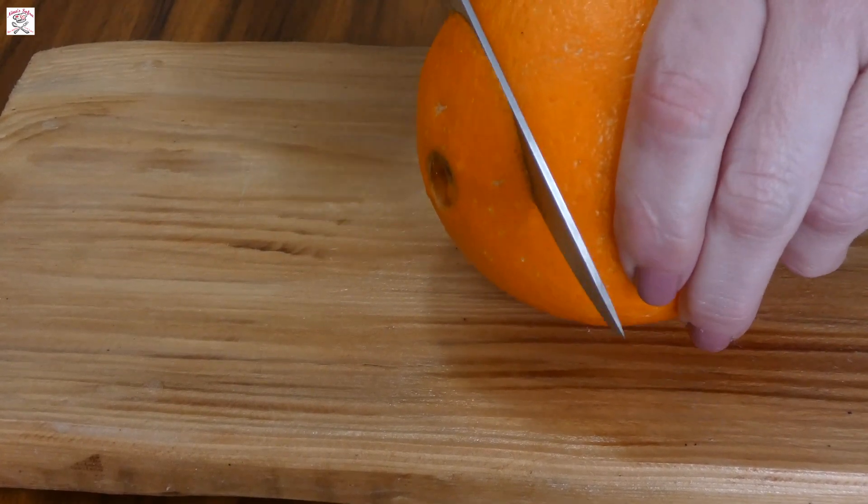Take care while grating the orange not to grate the white part — the white rind is a bit bitter, which is quite unpleasant. As soon as you see the white part, turn the orange and continue grating the orange part. Now take the crispy phyllo dough, pour it into the batter, and mix it well until all the dough pieces are covered with batter. It's quite important to mix it thoroughly, as otherwise you might find dry pieces of phyllo dough inside the baked version.